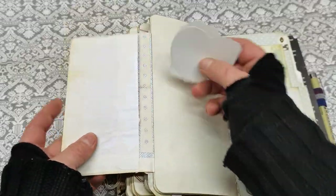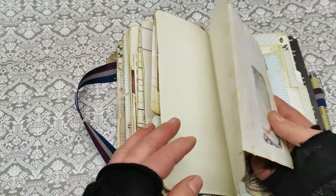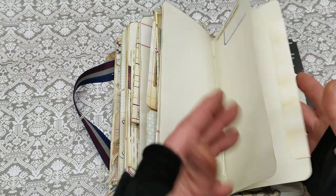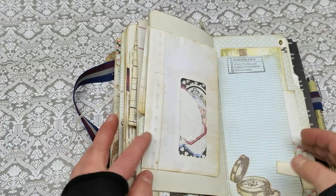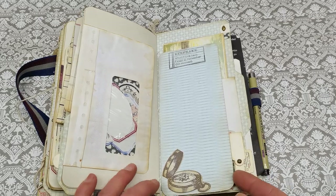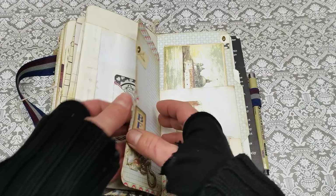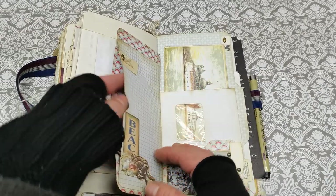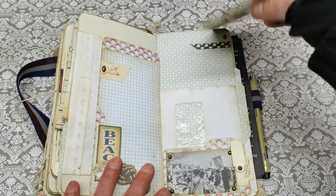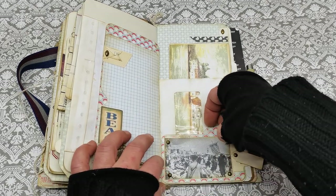An envelope with the stickers which I used throughout this journal on the pages. Like here there can be written maybe a date and maybe some small quote. Then we do have an opening here, this way with writing space, and a pocket here and pocket here with another postcard. And mini pocket here.